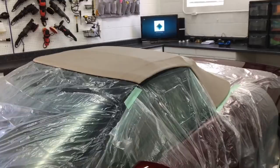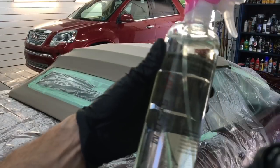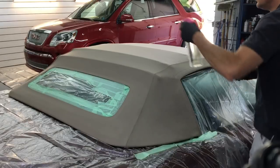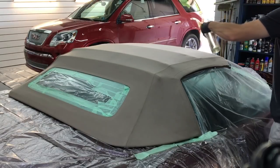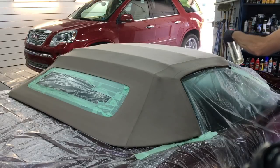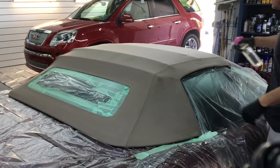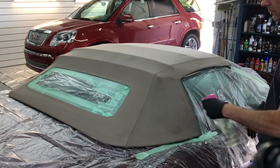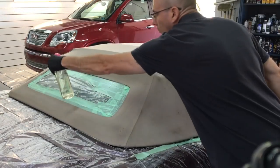We have everything buttoned up and the surrounding areas protected. Using the spray nozzle, you really don't have to cover the whole car. If I were using something with forced air that atomizes it more, I would definitely cover the whole car. With the spray nozzle it's as easy as keeping your arm in motion, going back and forth over the canvas or whatever material you want to protect, getting an even coat. Two coats is perfect for this top.